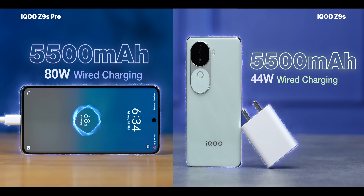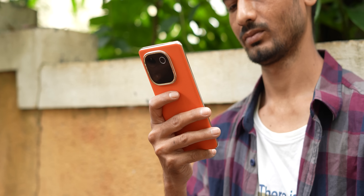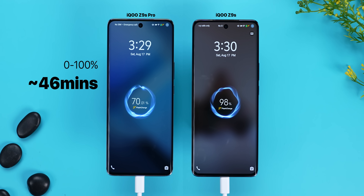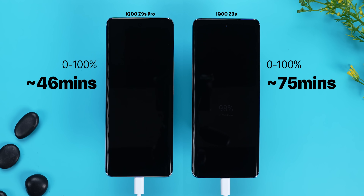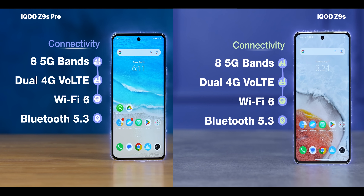Both phones have a 5500 mAh battery so battery life is easy one and a half days. For charging speed, the Z9s Pro with the 80W charger charges fully in about 45-46 minutes. The Z9s with the 44W charger takes about 70-75 minutes for a full charge. Network capabilities are similar: any 5G band support, Wi-Fi 6, Bluetooth 5.3, and NFC support. NFC is a very important feature especially at this price point.